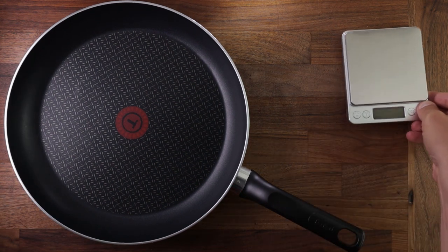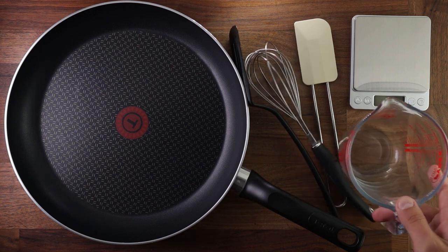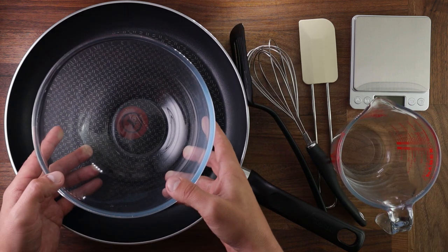So let's get to it. You'll need a pan — non-stick ideally — some scales, a spatula, a whisk. I'm gonna use a jug for pouring my pancakes but you can use a ladle, and of course you'll need a bowl to mix it all in.